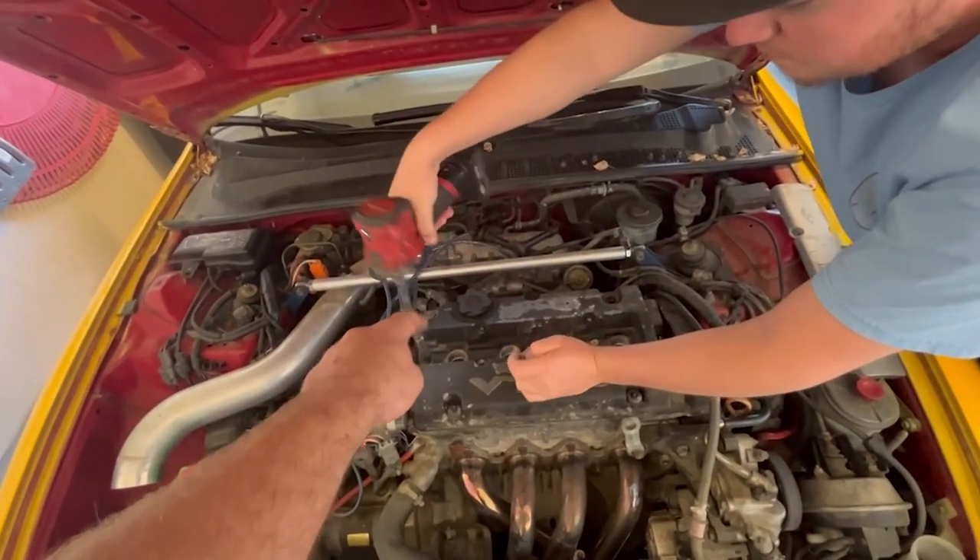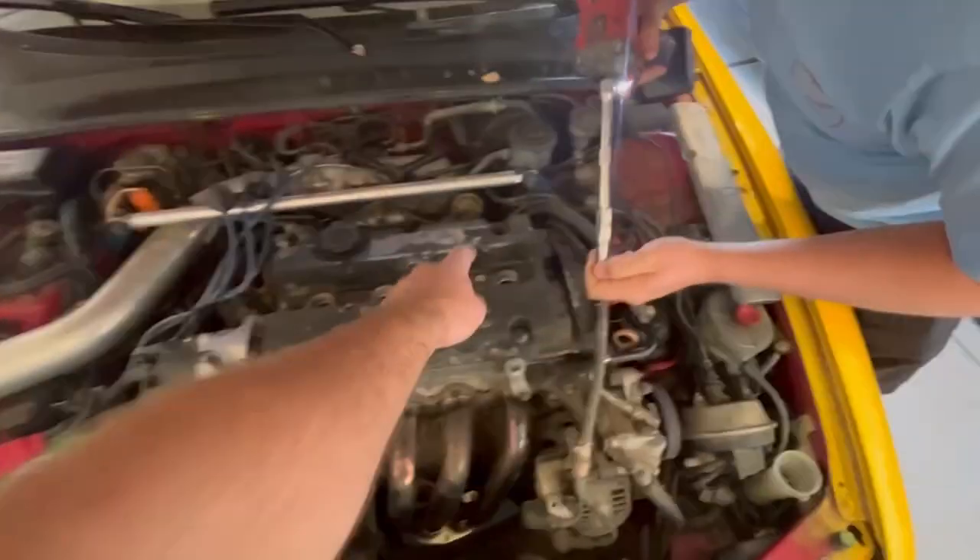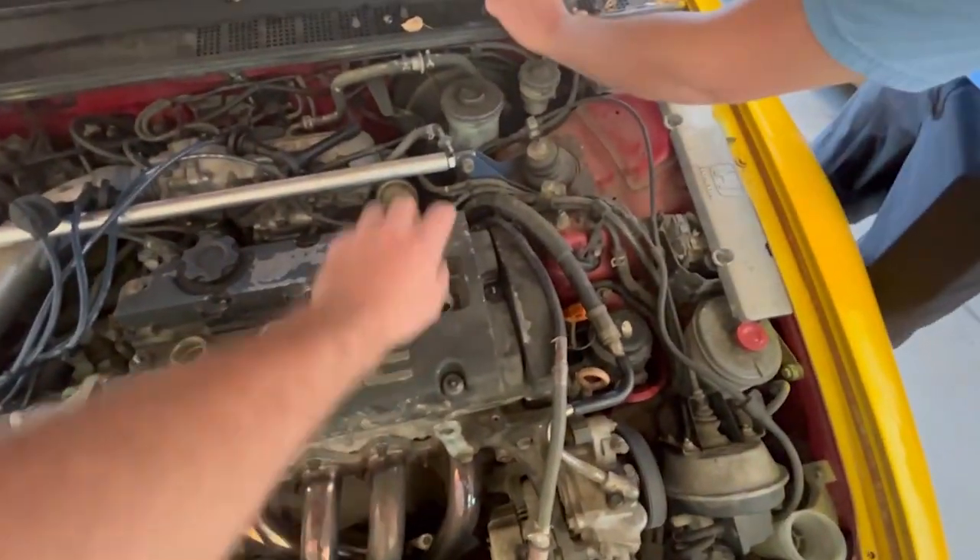You've got your intake tube to your PCV system — you've got to pull that and get it out of the way. You also need to pull your PCV valve out and just tuck it up out of the way. Then we'll get this thing off and dive into the valves.